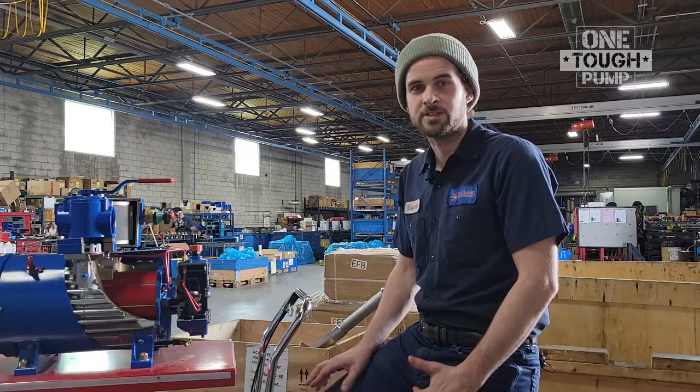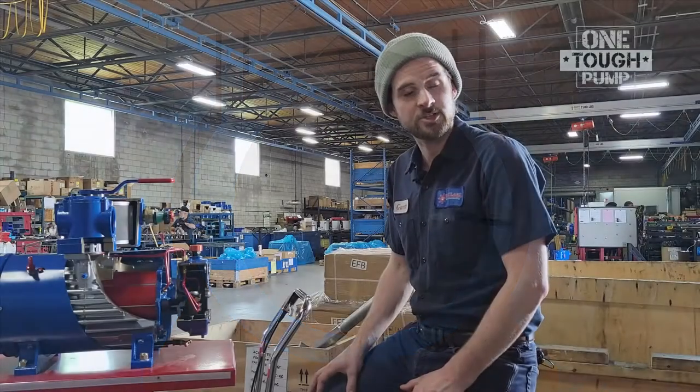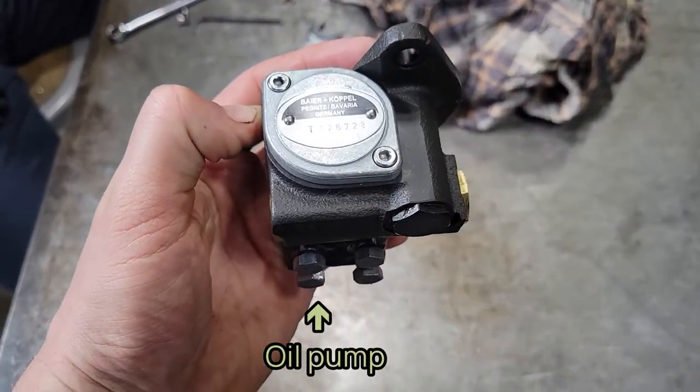This helps to cool and seal the pump. As the rotor spins and generates heat and friction, the oil is used up within the pump and resupplied from the reservoir by way of a small mechanical oil pump located within the reservoir itself.